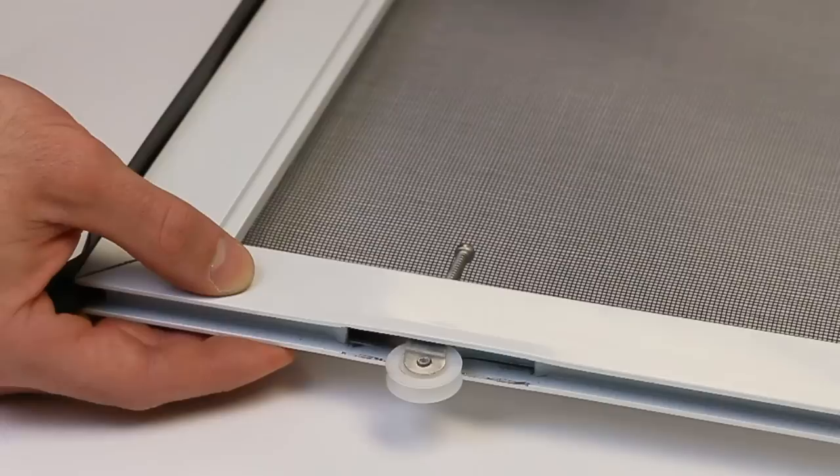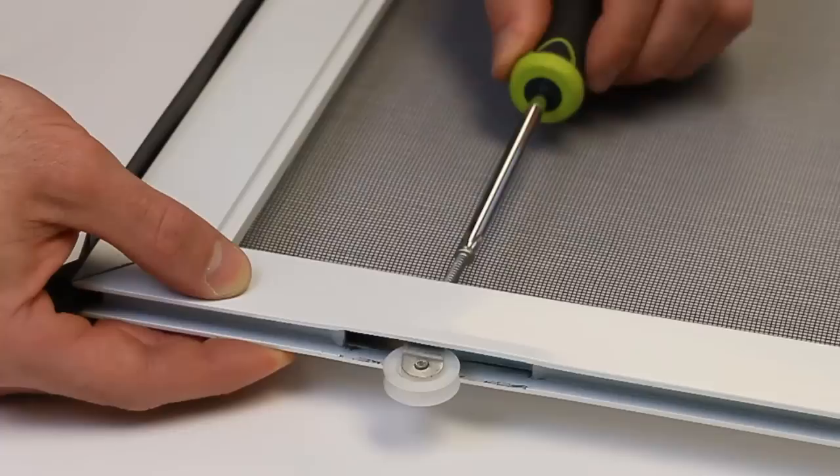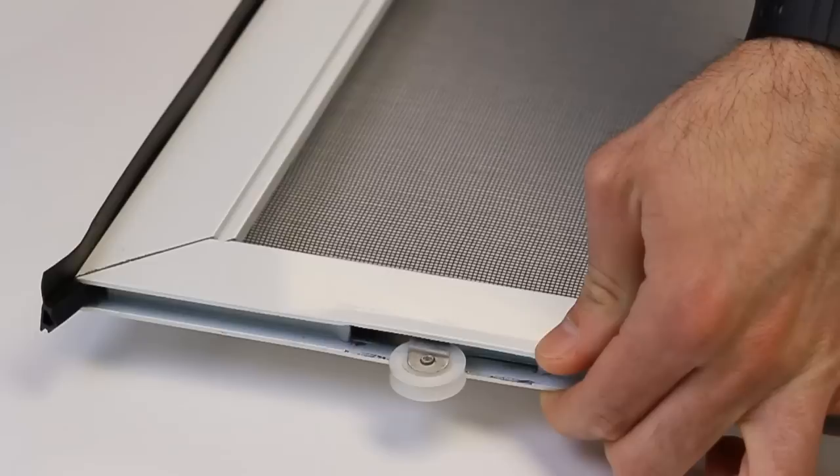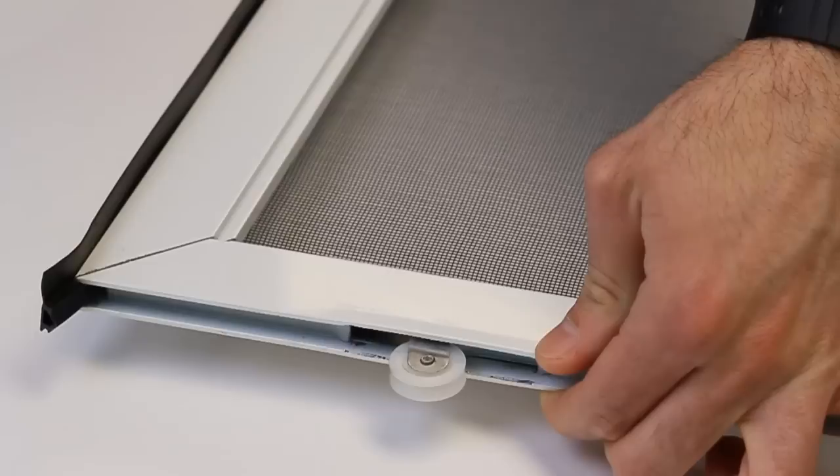Alright, go ahead and grab your Phillips head screwdriver and what you're going to do is just loosen up this adjustment screw. Then we're going to grab the needle nose pliers and pull out the roller. So we get this adjustment screw off the frame, go ahead and grab your pliers and give this a good pull and pop it out of the frame.